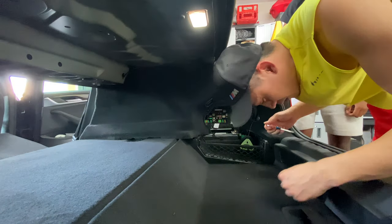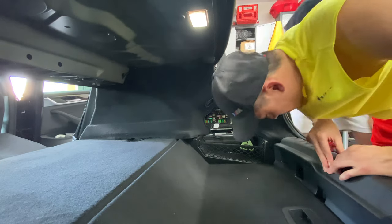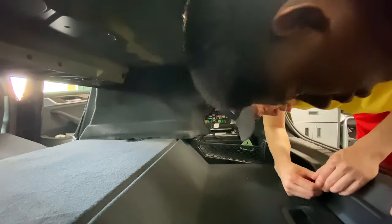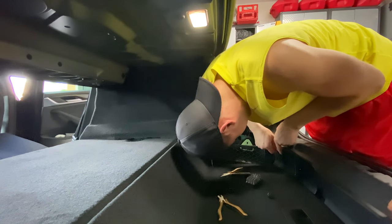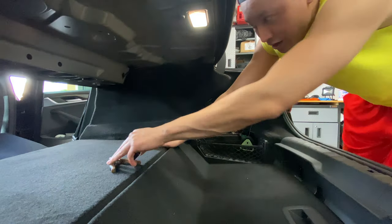As far as how much bass you'll add: if you just add an amplifier to your existing subwoofers, you'll probably get a 25% to 50% increase in bass. If you add an amplifier and replace your stock subwoofers, you'll probably get double the amount of bass. And if you add an external subwoofer with amplifier, the options are limitless. For this setup, I'd estimate my bass is more than double.